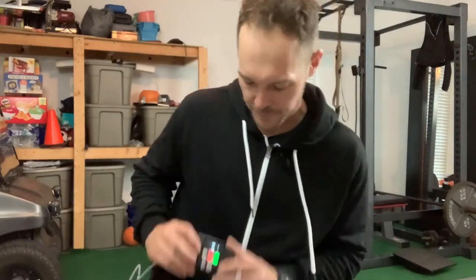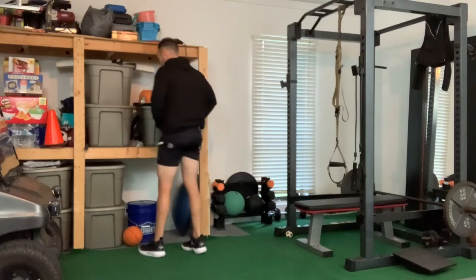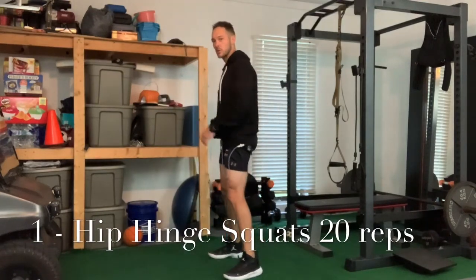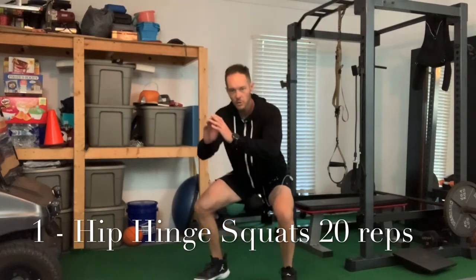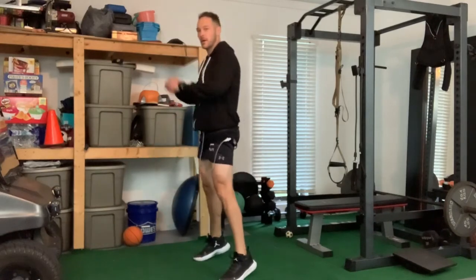Now we're going into the leg warm-up - we're gonna go pro. Starting off with the legs, we're doing basic hip hinge squats. Just a nice comfortable stance, nothing too crazy. As you squat down, when you come up squeeze your butt together and go up on your toes.